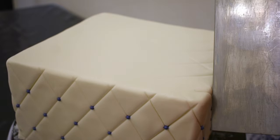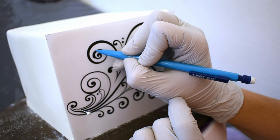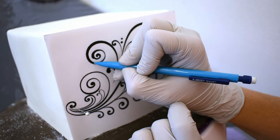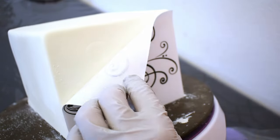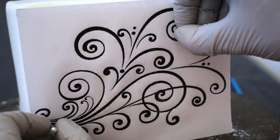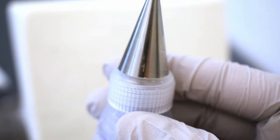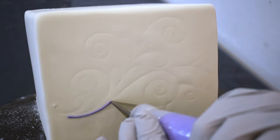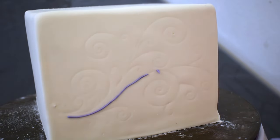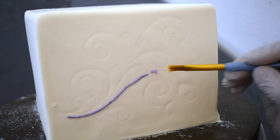And once that tier is done, I get to start on my favorite tier. I printed out this scroll design on Google and I attach it to the cake with just a couple of pins. I used a mechanical pencil without the lead to press the design into the fondant. Once I have that entire design transferred onto the cake, I'll take my purple royal icing and a number one round tip and just pipe over that entire design. This is my favorite part of this cake — I love hand-piping designs, and it's such a beautiful purple too.